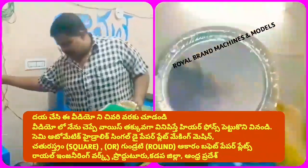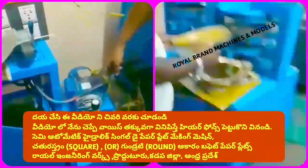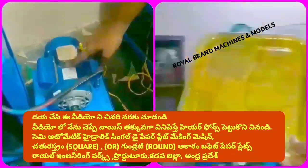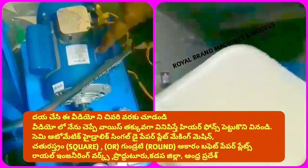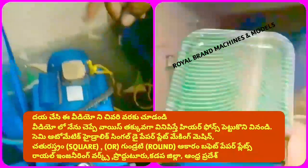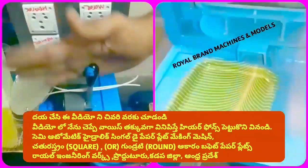The first model is the 1HP model, which has domestic power capacity. It also has a commercial category. The 2HP model is the next model. We have a lever and a gear on this machine.